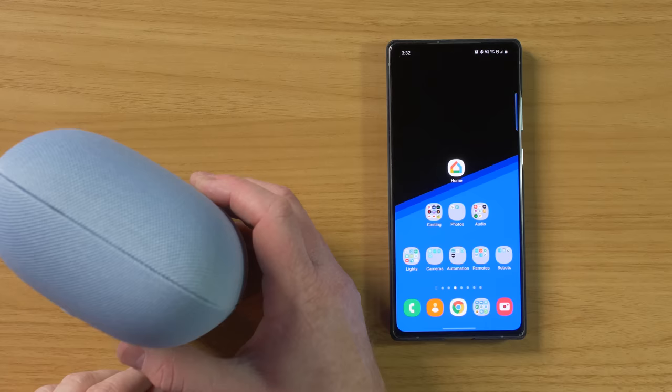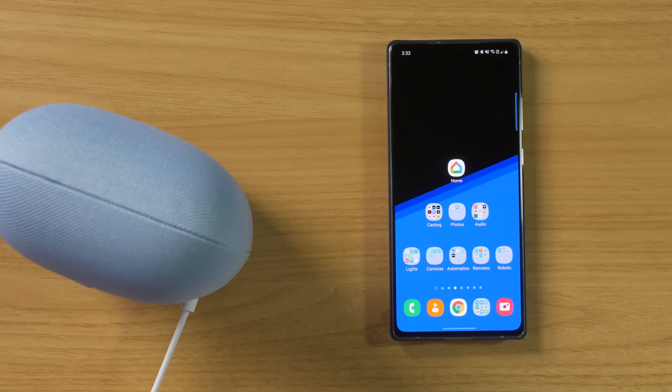Here we have the power cord. Let's go ahead, plug it in and get this set up. On the front, you do see the light — that will show you the volume as well as if it's listening to you. So far, that sounds pretty good. The device says: to get started, download the Google Home app on a phone or tablet. So now we're going to head into the Google Home application, which is available on Android as well as iOS devices.